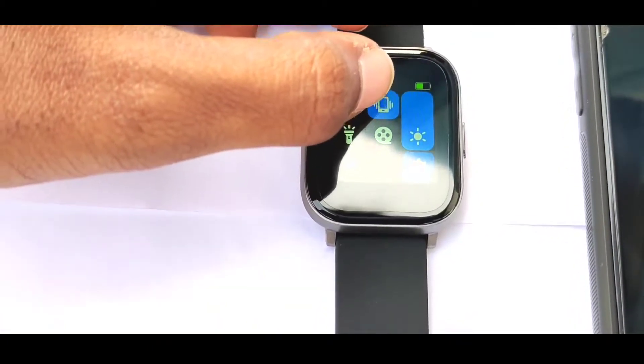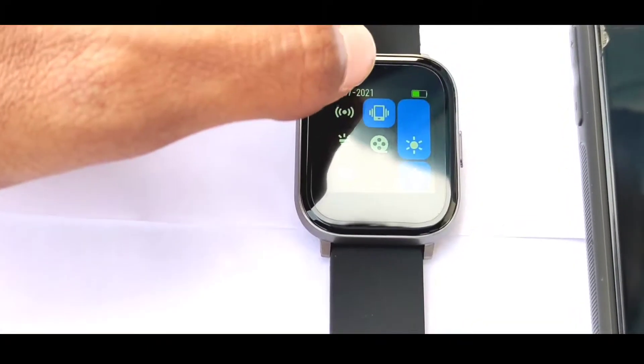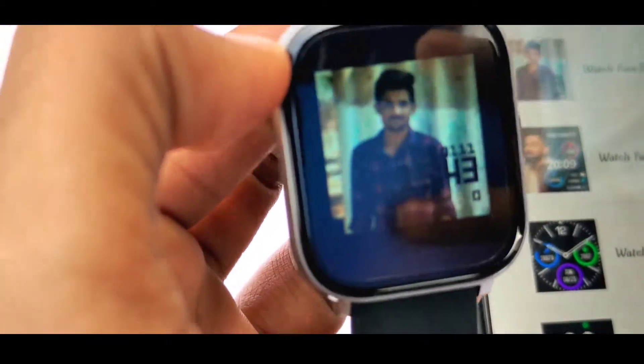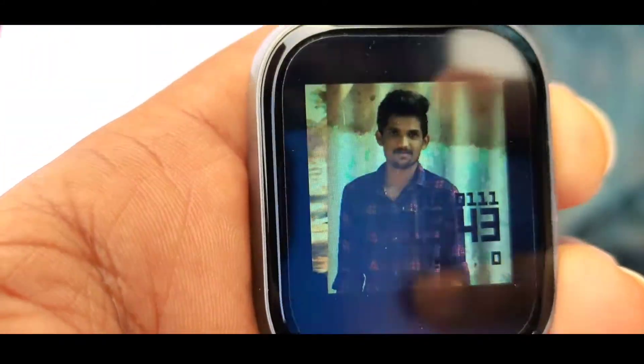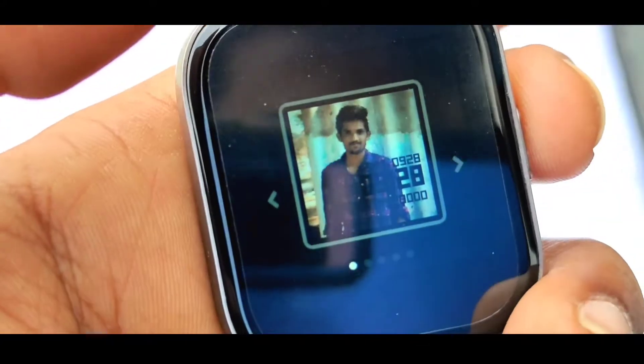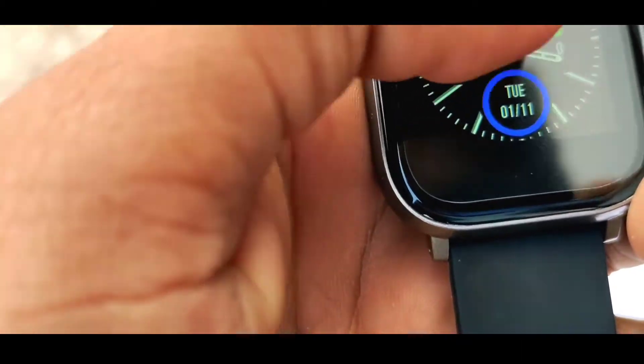If you want to use the watch, it will be easy to follow the process. The watch home screen will be used, and we can set the wallpaper from mobile using default options. We can customize watch faces, change wallpaper, get a long scroll page, and also change the photo on the watch face.